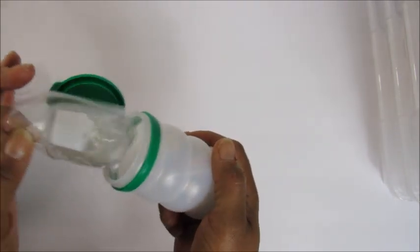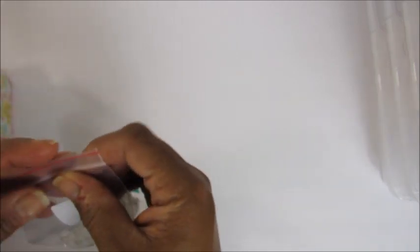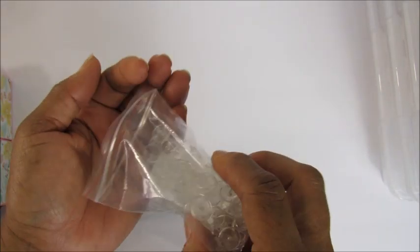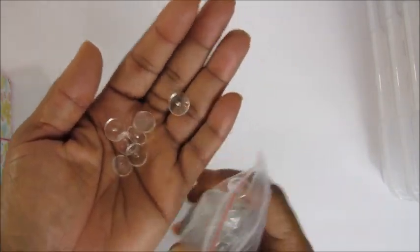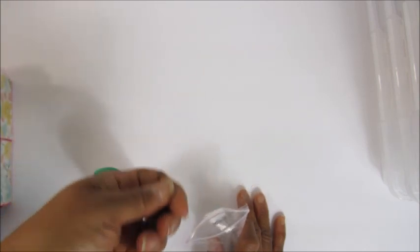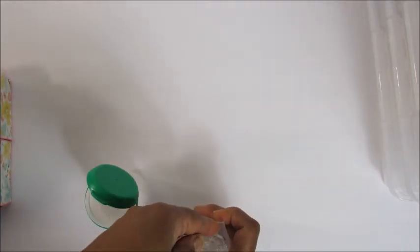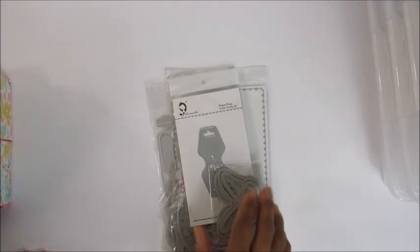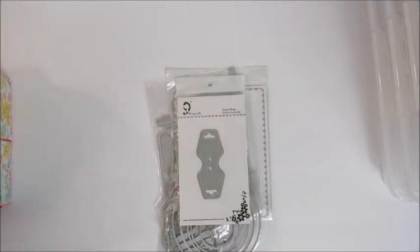These little jars are Mentos gum jars — my son loves that stuff and I just asked him to save me the jars. I also got these clear little buttons for the snap tool from Aliexpress. I figure if I need a particular color, I could use alcohol inks to color them.